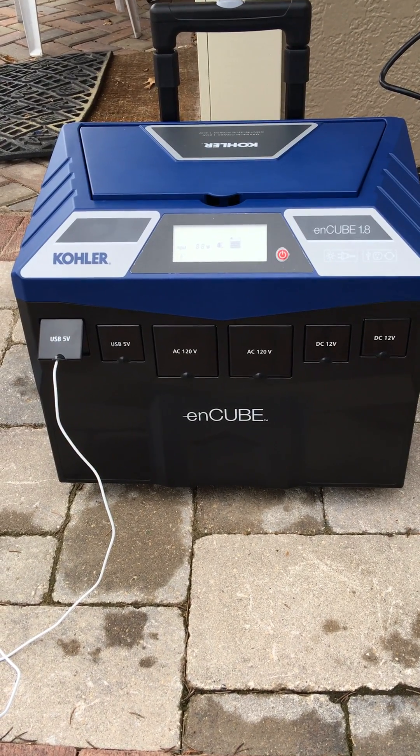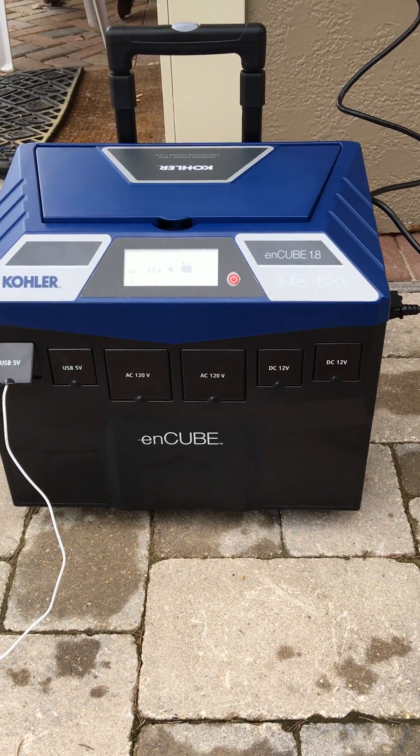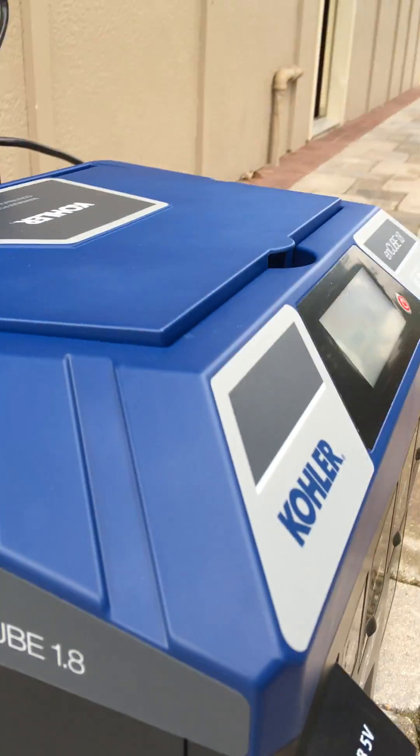What it is, is an emission-less generator. As you can see here, I have it plugged in and I'm charging it up. It is really a mobile battery bank that you can use. If you can hear it running right now, that little fan —